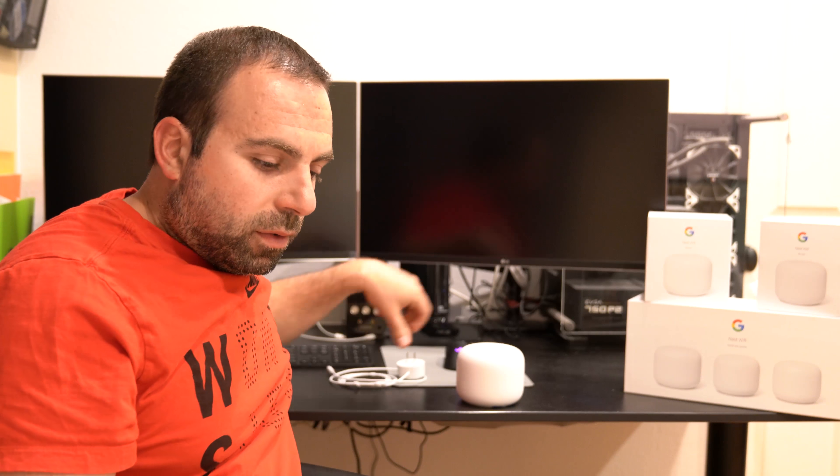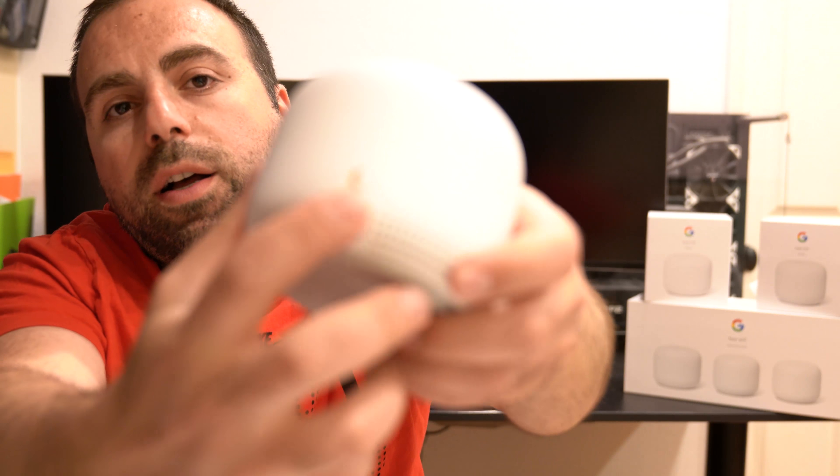Hey, what's up guys. I've had the Nest Wi-Fi router for about 3 months or so and I wanted to do a review on it, and I also wanted to go over the different configurations that it could support.